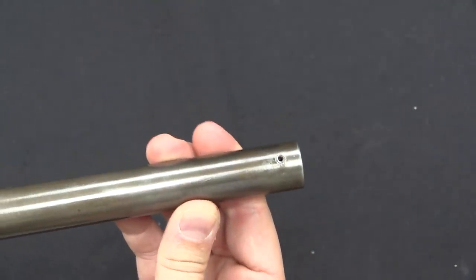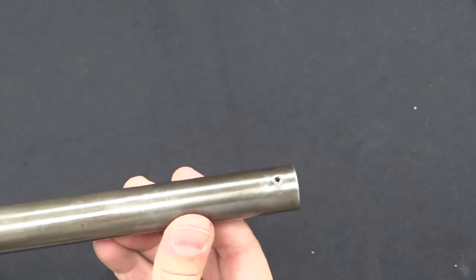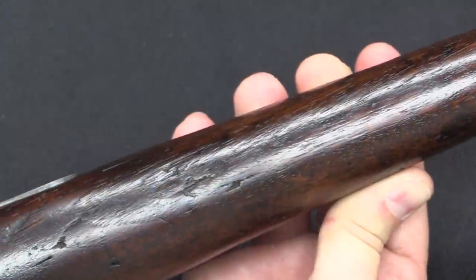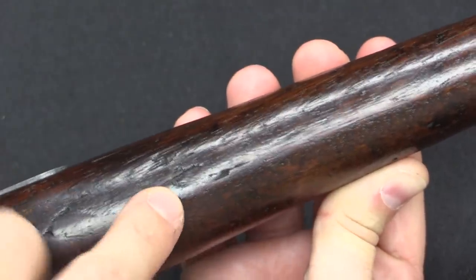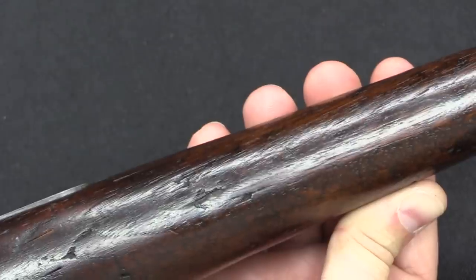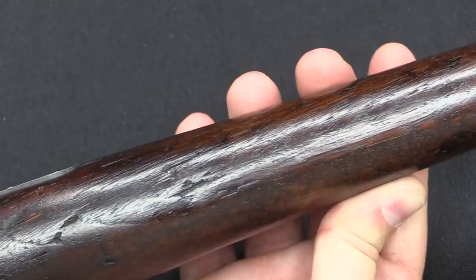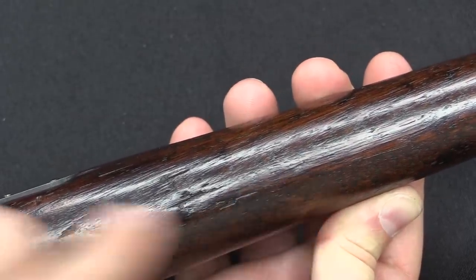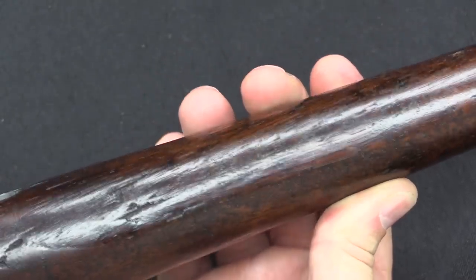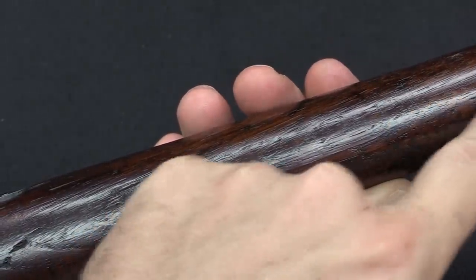There was originally a bead sight on these; unfortunately on this one the bead sight is missing. But it's pretty obvious — just a bead on the front for aiming. It's a little hard to see on the bottom of the stock, but you can get the best view right here at the back end. This is a full-length trapdoor rifle stock that was shortened for this forager shotgun, and as part of that they filled in the slot for the cleaning rod. You can see just a slight change in the pattern of the wood, but they did a really good job blending this in.